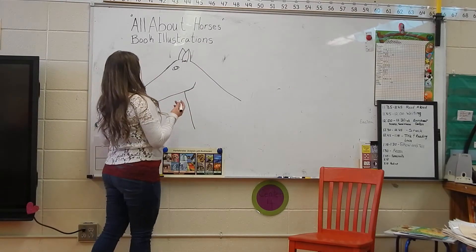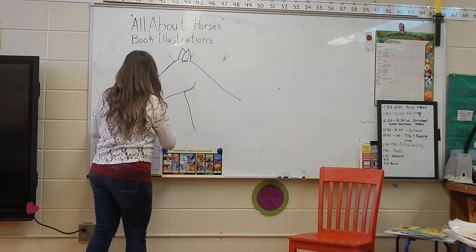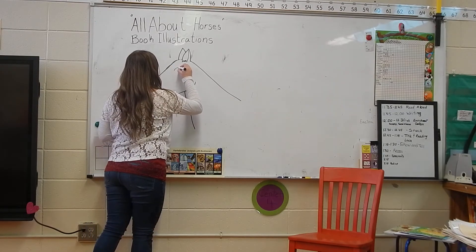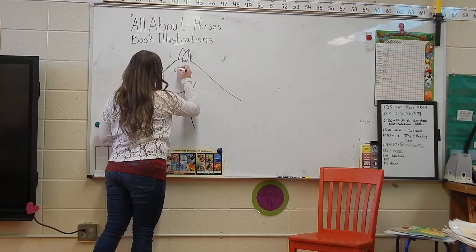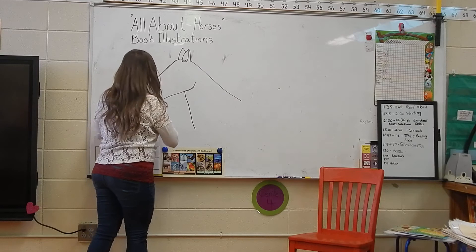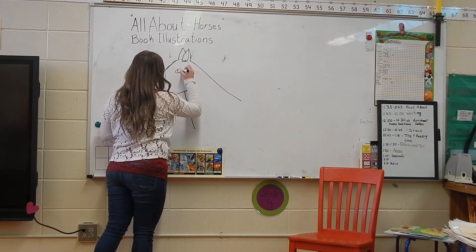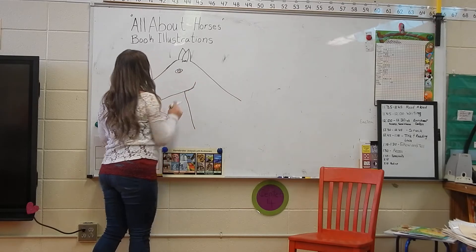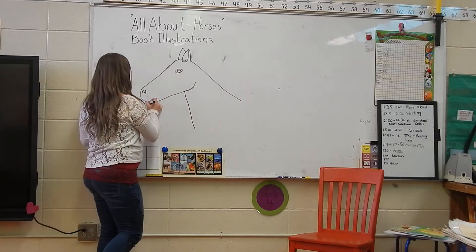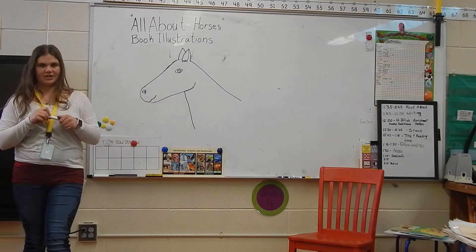So for the most part, we do have our horse, and from there it's really going to depend on which horse you chose for your project. And your mouth — don't forget your mouth — it's not going to be straight or smiling into the horse, just kind of a little bit of a smile.